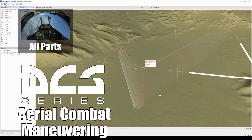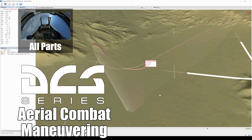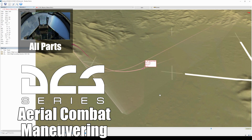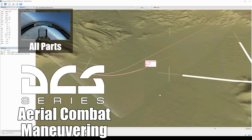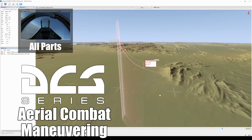This is the rudder reversal. I wish you very much fun flying it — I actually really like flying it, it's kind of fun. Just do it, just try it, just train it. See you next time.